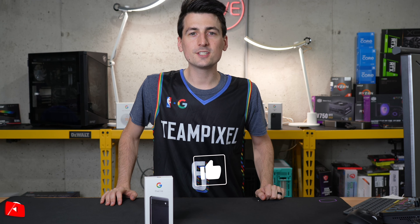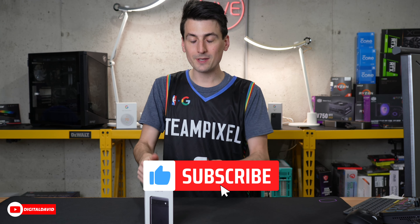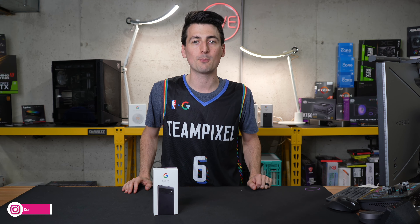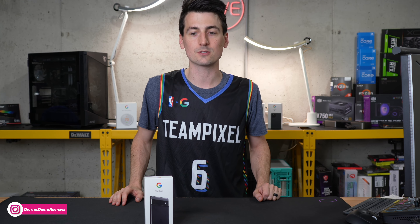Hey everyone. Today in this video, I'm going to be checking out the Google Pixel 6a. I did receive this phone as a gift from Google, but any opinion expressed in this video is strictly my own. That being said, if you're interested in this product and want to find out more about it, the link to it will be in the video description.